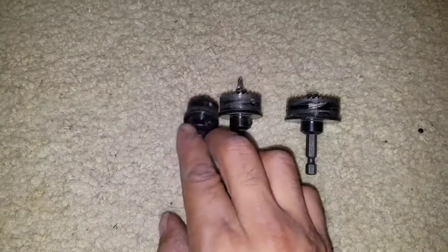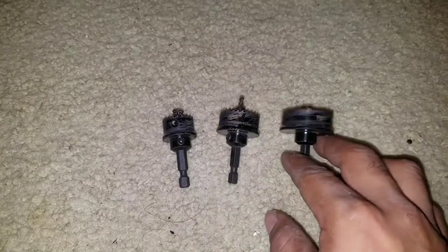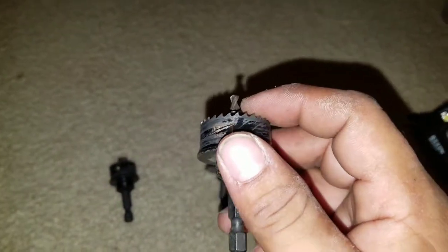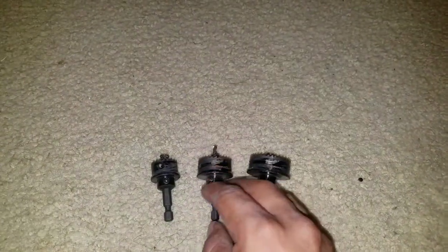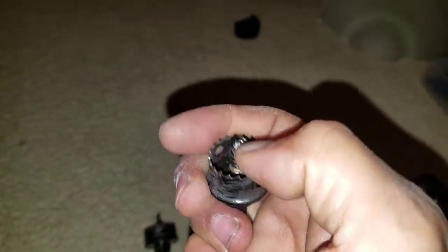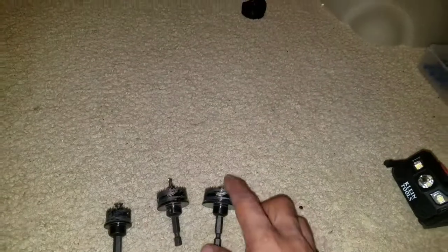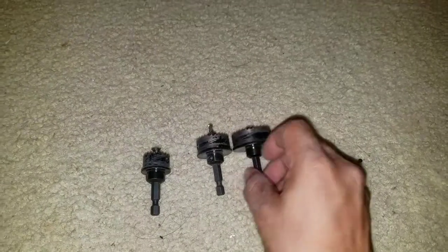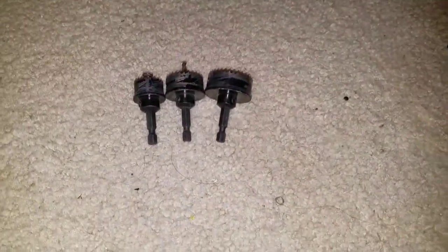Next we have my Milwaukee quick cuts — or impact hole saws, whatever you want to call them, everybody has their own name for them. The reason I like these so much is because they already come with an arbor on them, so all you have to do is put them on the impact driver and go, and it'll make the hole. A lot of people don't like to use the impact and say it's not strong enough, so they use the drill, but I think that's what broke my arbor on this one — I started using my drill and it broke, might have been too much torque or power. I also broke my bigger one, but you could probably change it out.